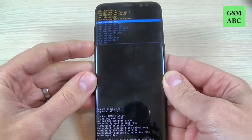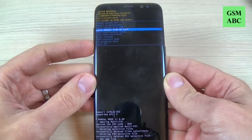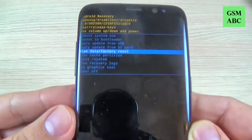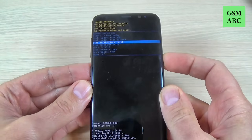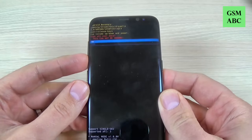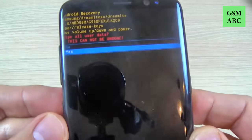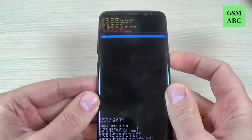Now with volume down just select wipe data factory reset. To confirm just press the power button, and now with volume down select yes. And again press the power button to confirm.